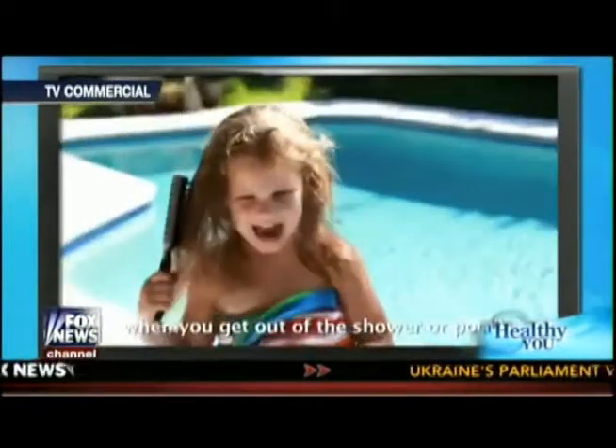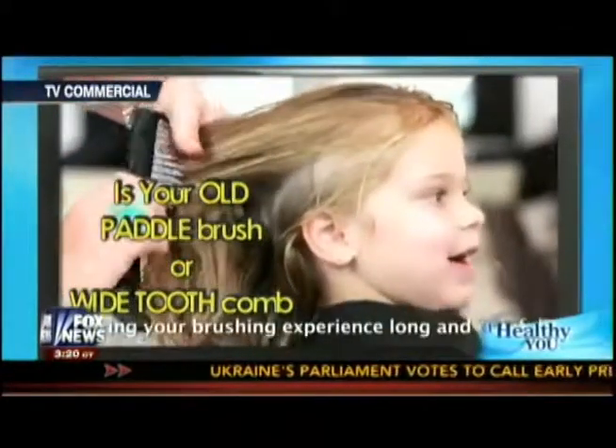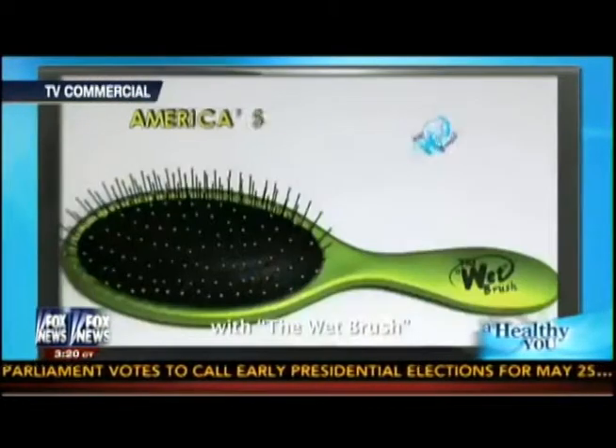Welcome back to A Healthy You. You've seen the commercials for the Wet Brush, right? Is your hair full of tangles and knots when you get out of the shower or pool? Is your old tired paddle brush or wide-tooth comb making your brushing experience long and painful? Well, then stop suffering and start detangling with the Wet Brush.